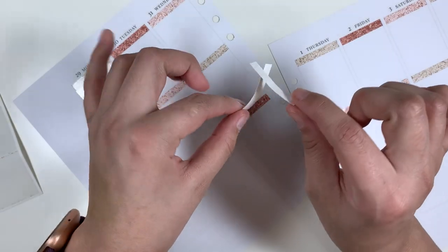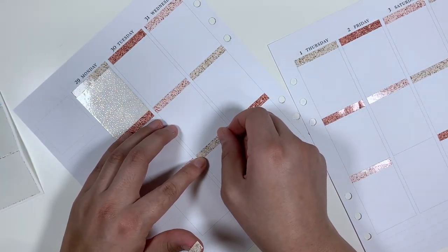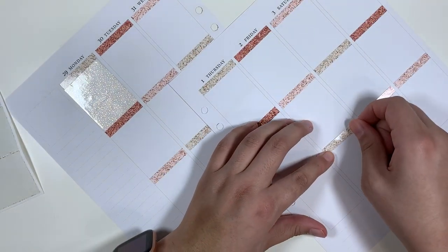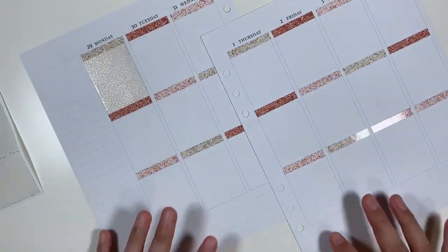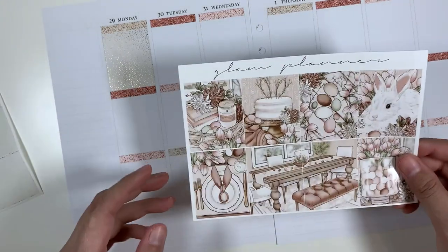Look what happened. Okay. Thank gosh, I thought that was about to be a mess. I like my life right now. I'm just kidding — I'm just hungry. So, we've got that down. Now let's do these guys.